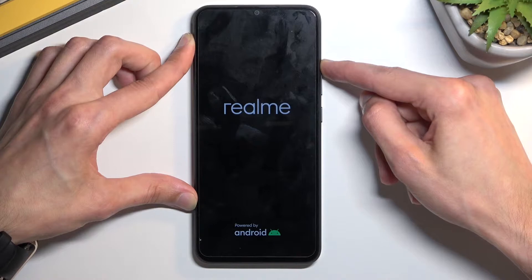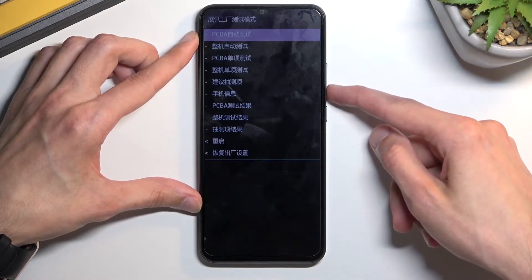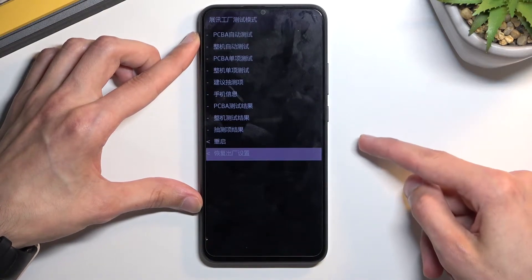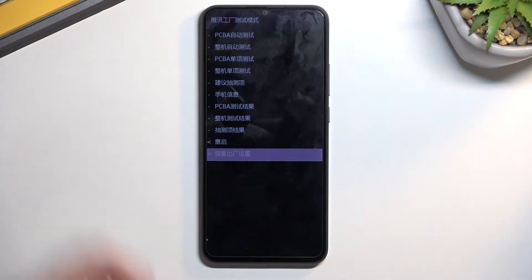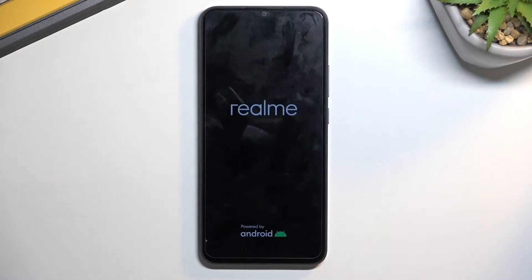This will take us to what I believe is test mode or recovery. Using volume down, scroll down to the last option and then press volume up. Right now we can skip a couple minutes in the video to save time — nothing will be happening. We just need to factory reset the device so we can get back to the first page of the setup, and then I will continue with the bypass.